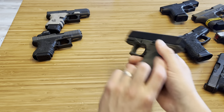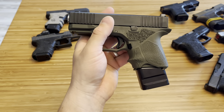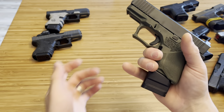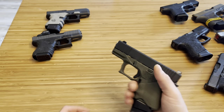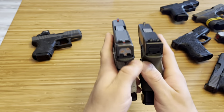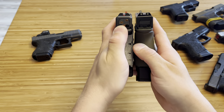This is a Shield Arms Plus 5 for the Glock 26. I'm not sure if it works for the Glock 27. I like it, but it's obviously longer than the SLR Rifleworks base plate — you can really see the size difference when comparing them side by side.